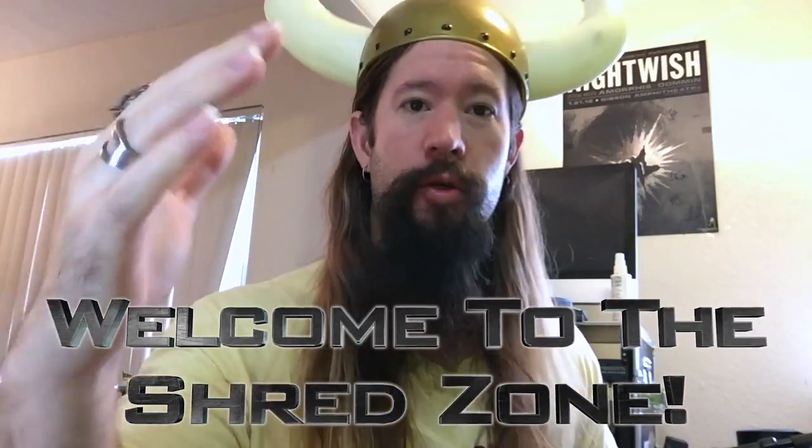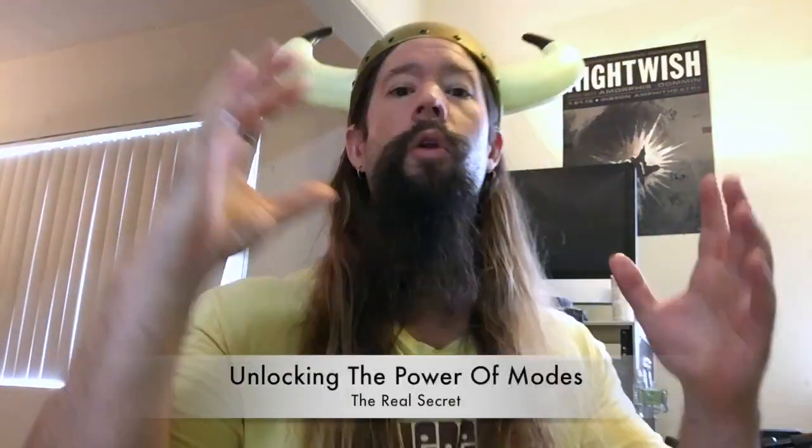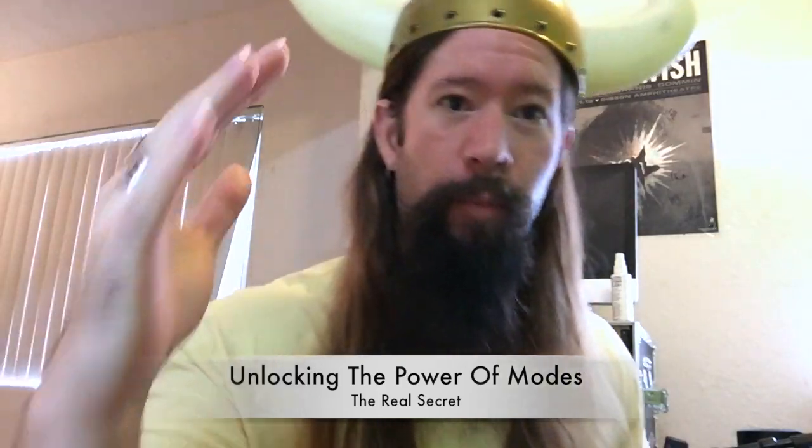Welcome to the Shred Zone, I'm Shred Master Scott. This video is about unlocking the secret and elusive power of modes.